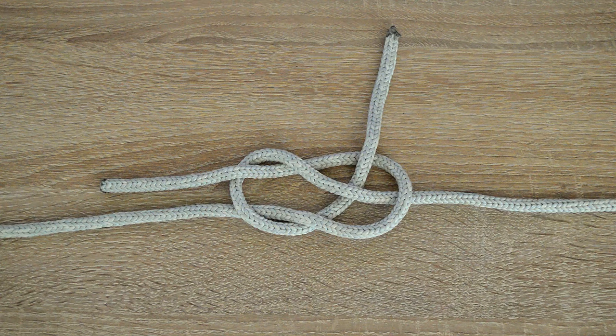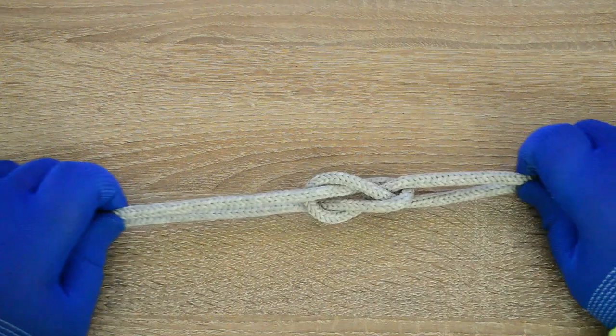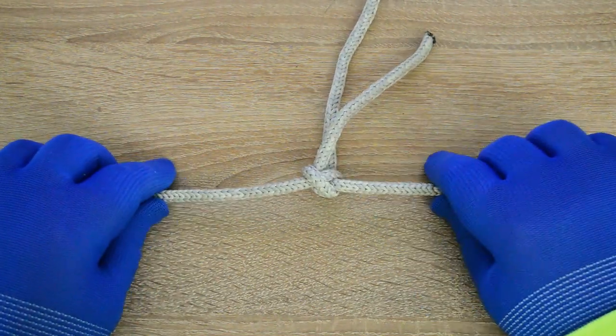Hi everyone. Captain Oleg Volski here. In this video I demonstrate a single carrick bend knot — a knot known as a single carrick bend in different knotting manuals and compass.